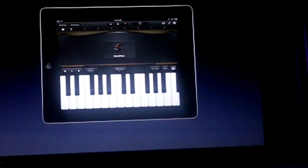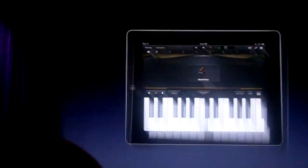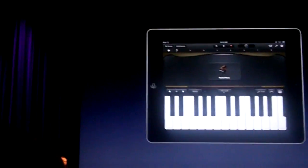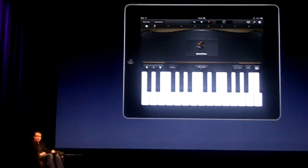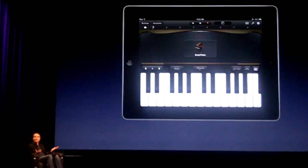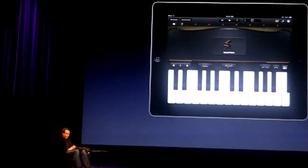A real piano also has a sustain pedal. Without a sustain pedal, when you tap on a note and let go, it stops sounding. So we have this button here that we can tap and hold whenever we need sustain, or we can even slide and lock that into position — and now the sustain is just on and ringing all the time.